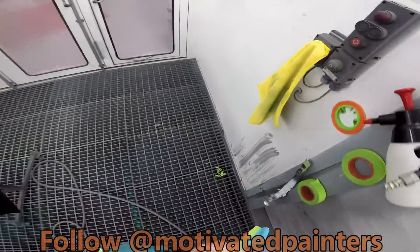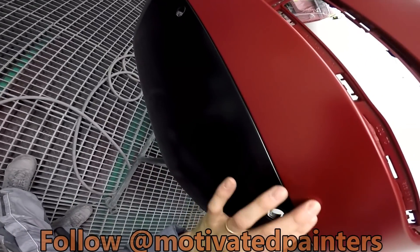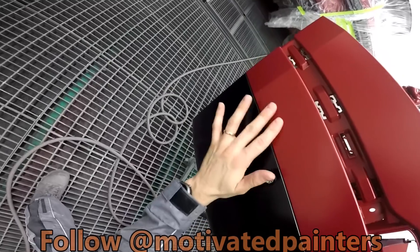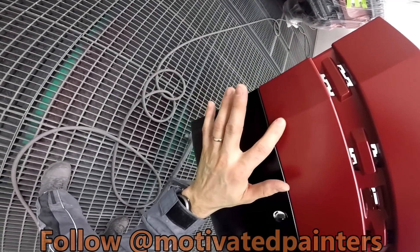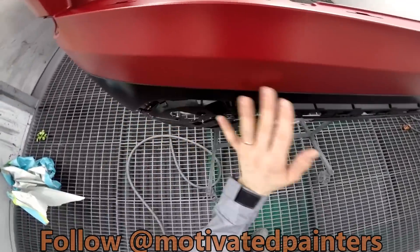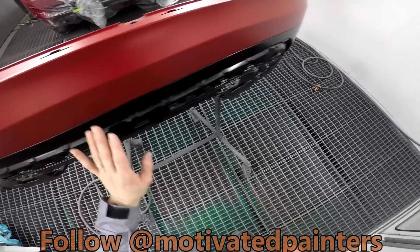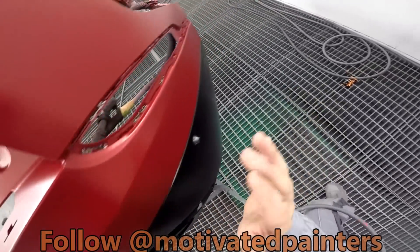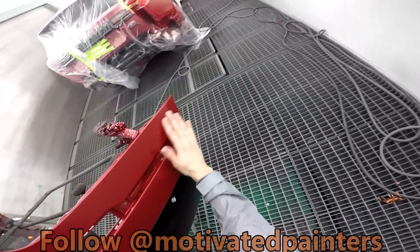And that's that. There's a little bit of residue here just from the tape, but as you can see it comes right off. I'll be able to just get rid of that with some 3000.